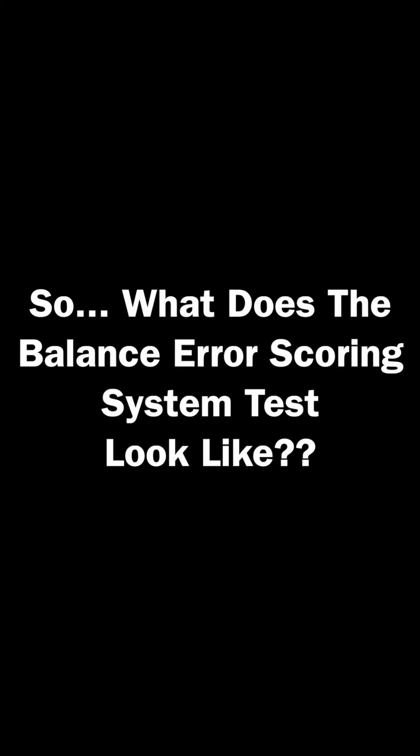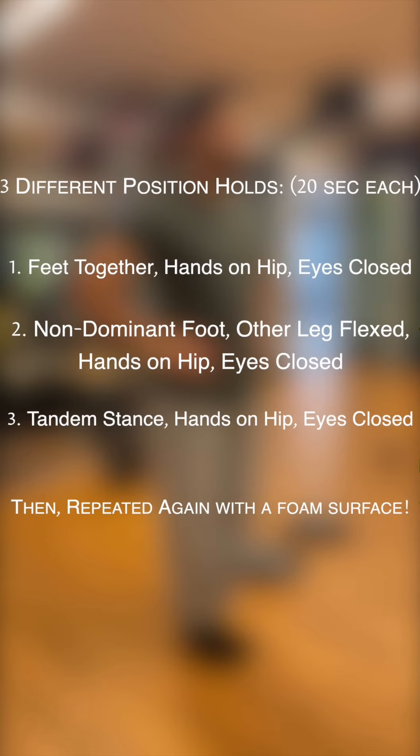So what does the Balance Error Scoring System test look like? It's a combination of three different position holds with your eyes closed for 20 seconds. After holding these three positions, we add a soft foam underneath the feet and repeat the position holds.